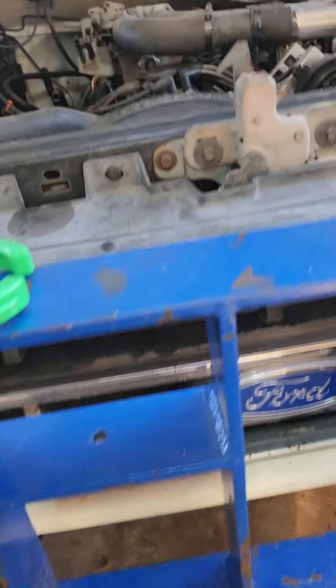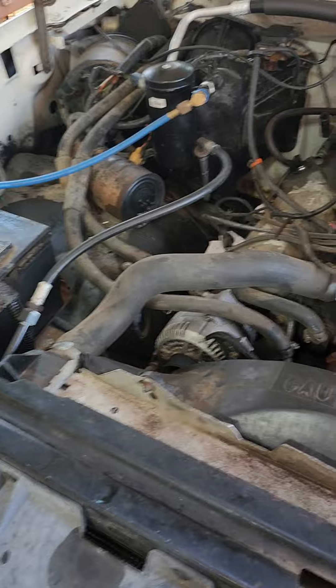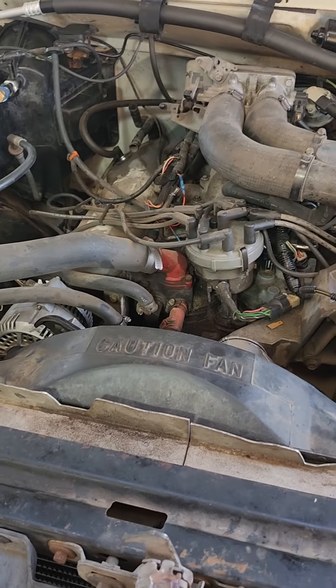You ever just have one of those days where you're about ready to just give it up working on this old stuff? Today is one of those days.